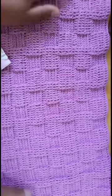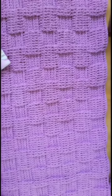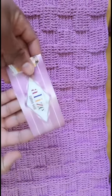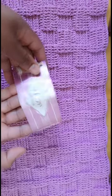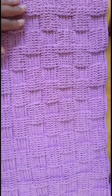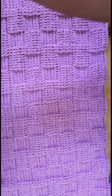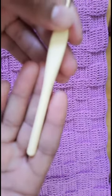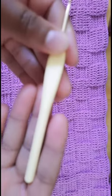Hello crochet lovers, welcome to another tutorial. This is Hadasha from Hadasha Crochet Craft. Today I'm going to do a demonstration on this beautiful baby blanket. I call it the extended basket weave stitch. I have used Alice Cotton Gold. I mostly work with Alice because it is kind of velvet. I'll be using a 3mm size hook.